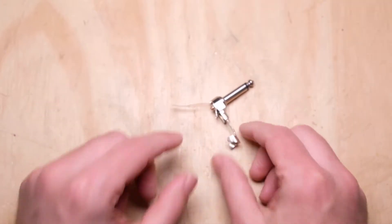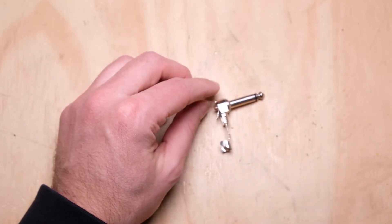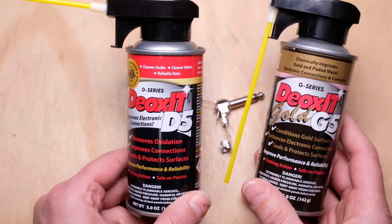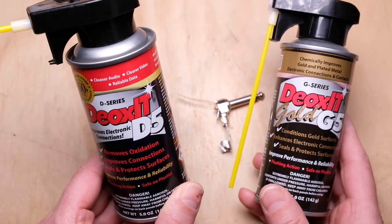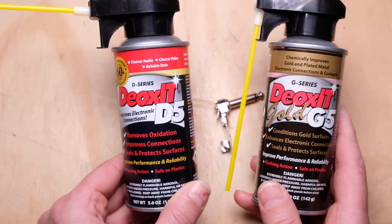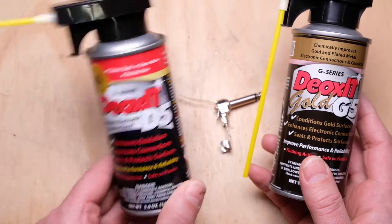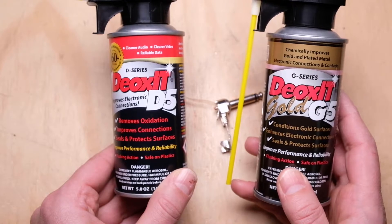Lastly, now that we have all the solder points clean, we're going to step three — we're going to actually clean the part of the plug that makes contact and forms your audio connection. I really like Deoxit D5, which is the standard cleaner. You also have the Deoxit Gold G5, which is a little more of a contact enhancer — they specifically say it's great for plated materials. If you're using audio plugs that have gold on them, the Gold G5 has a little bit of an edge. Basically, if you're starting off with a really dirty plug, you might want to start with the D5. If you already have something very clean or just have a gold plug, use the G5 to make sure it stays in really good condition.